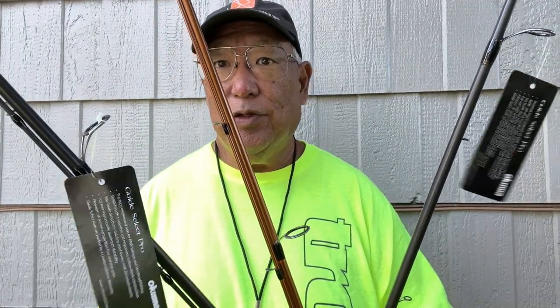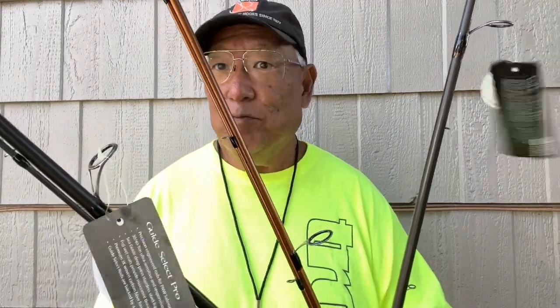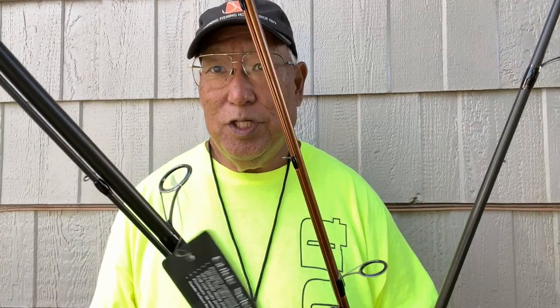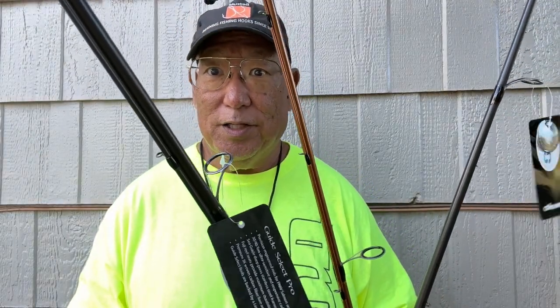Okuma has been noted for years for their rod technology — they've come so far, and these rods are incredibly light. I'd like to say thank you to Okuma, and to John and Davey over at Okuma for keeping me well supplied. I'll continue using your products and showing everybody how good they are. Thank you.